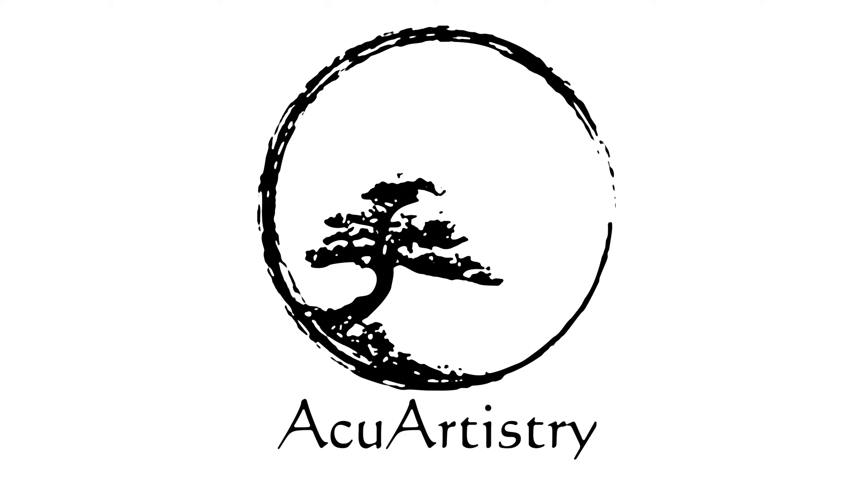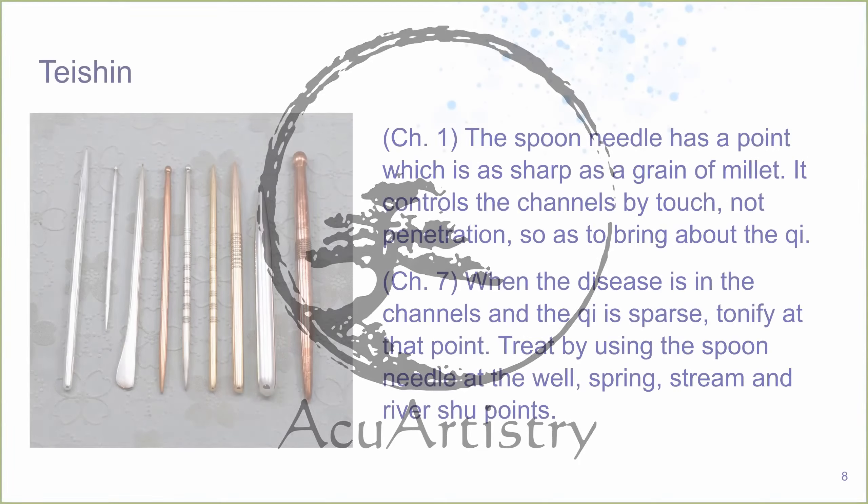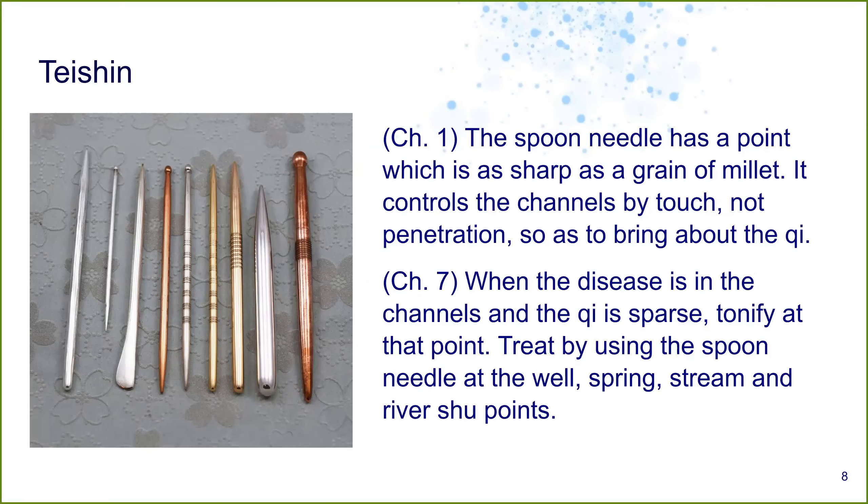The teishin, the spoon needle, has a point which is as sharp as a grain of millet. It controls the channels by touch, not penetration, so as to bring about the qi. When the disease is in the channels and the qi is sparse, tonify at that point.